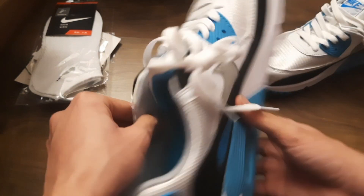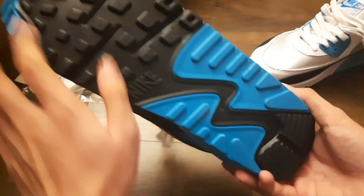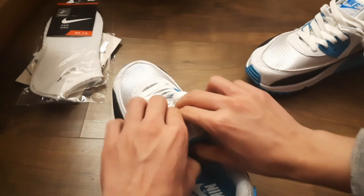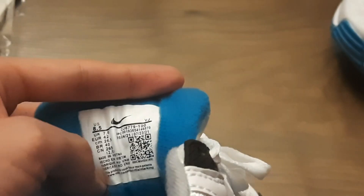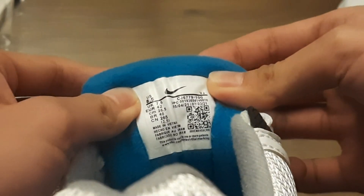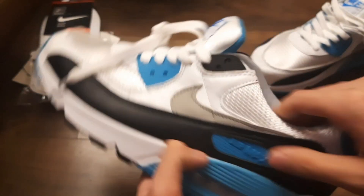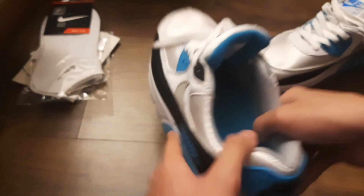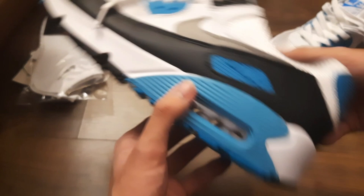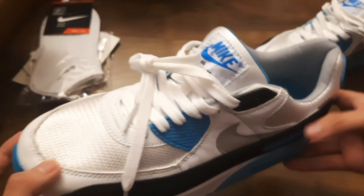The other shoe. Let's look at the size tag — here it is. I never had the Air Max 90, so this is my first ever personal pair. Looks pretty snazzy.